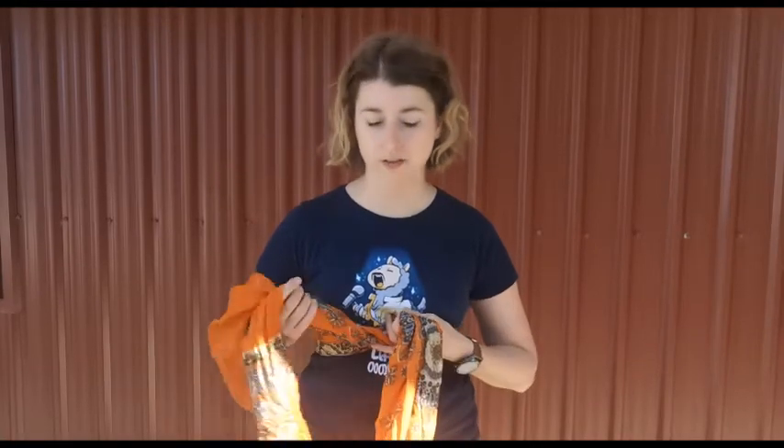Now possibly the front, if you're newly postnatal, might be a little bit desensitised if everything's still a bit stretched, but see if you can feel any pressure in the front, pushing on the front of the scarf now. So now we're sending our awareness to the front.